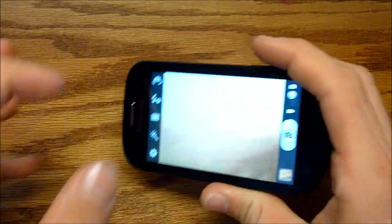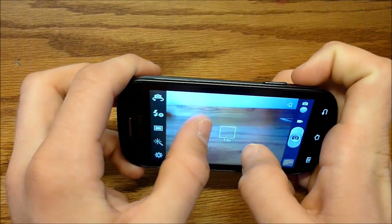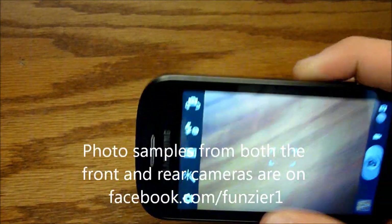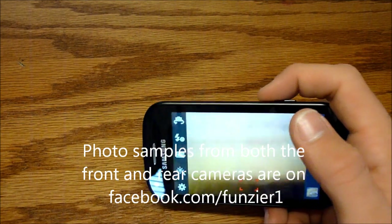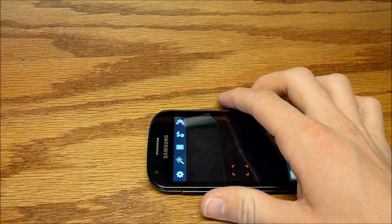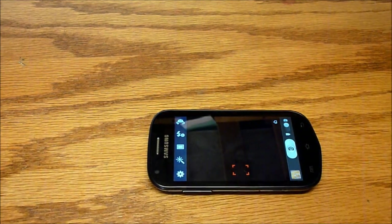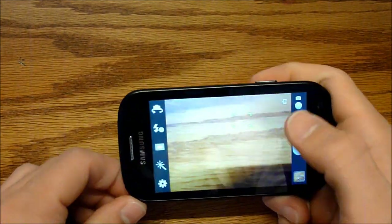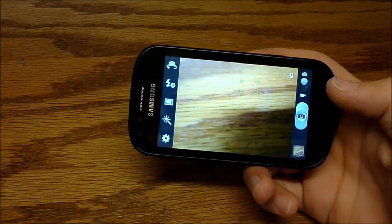You can zoom in really easily. You can check out photo samples — including from the front-facing camera — on my Facebook page. Pictures looked great on the screen.